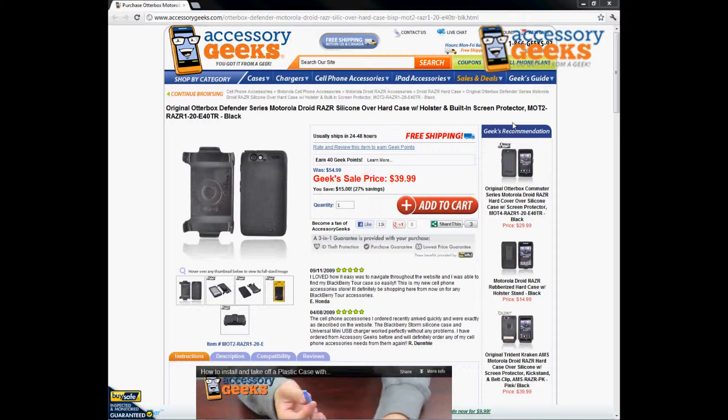Hey Geeks, this is Animal Print Geek here with Accessory Geeks bringing you another product review for the original OtterBox Defender Series for the Motorola Droid Razor Silicone Over Hard Case with Holster and Built-in Screen Protector in the color of black.